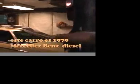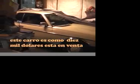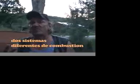This car here is a 1979 Mercedes two-door coupe diesel. It's about $10,000 and it's for sale if anybody wants to buy it. This car runs on the vegetable oil system. We have two separate fuel systems.